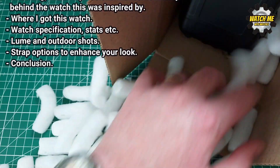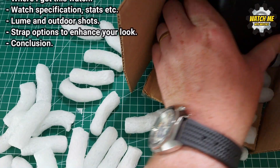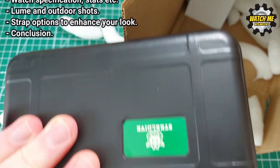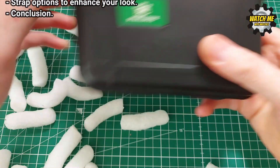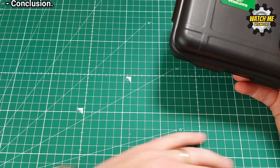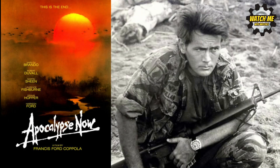I'll cover loom and outdoor shots, and also discuss some strap options. Because of the design of this watch, it's actually quite easy to change the look by swapping straps — I'll show you some options I've put on here. Then we'll finish with a conclusion. But before I open the box and show you the watch, I'm going to briefly discuss a fantastic film.